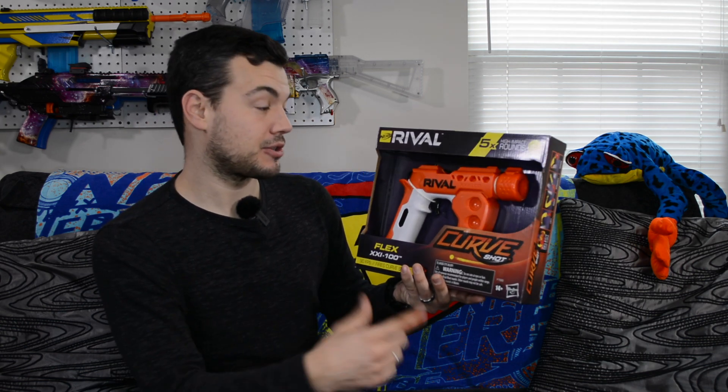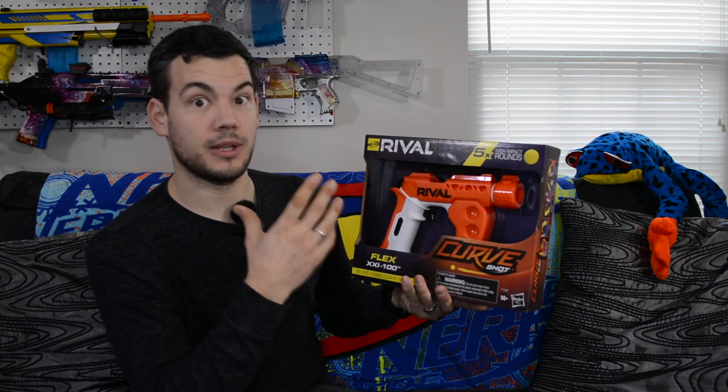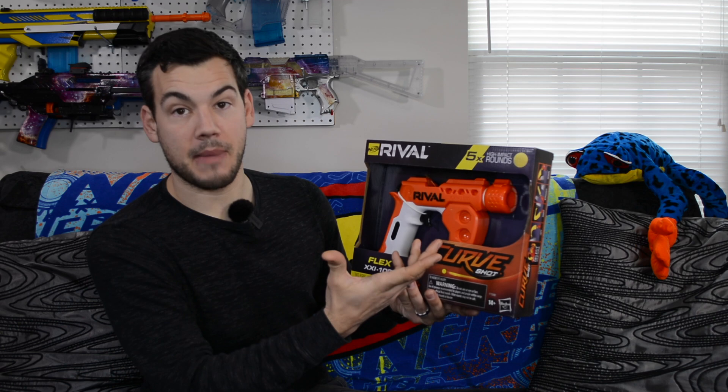Pretty sweet blaster, but this one is pretty cool in its own right. It does look like basically a Knockout reshell, but the Knockout is a pretty cool blaster, so not mad about that at all.